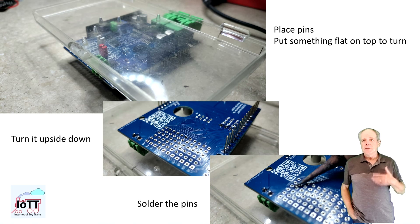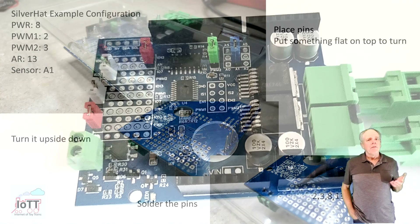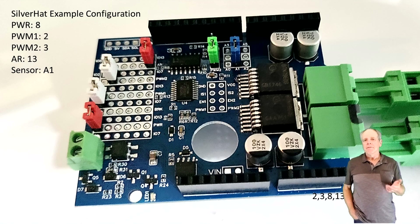To install jumper pins it is best to place the pins, then place a small board — maybe with double-sided tape on it — turn it around, and solder the bottom side. This way the pins cannot move or fall out while soldering them.